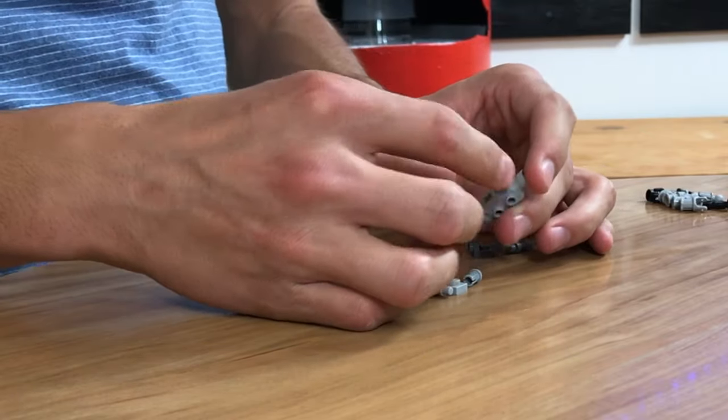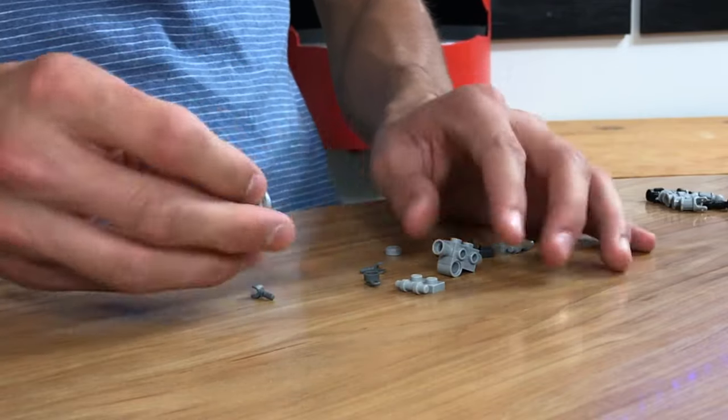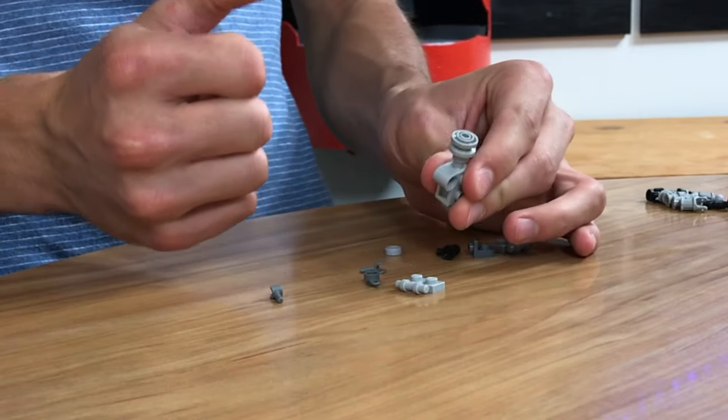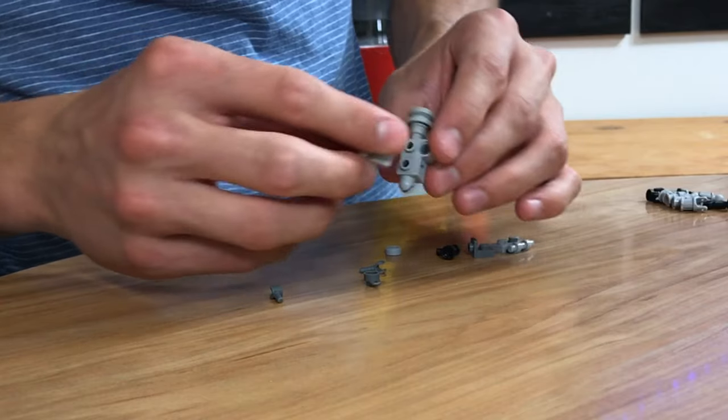I just realized this guy has a really big chest — he must work out a lot. Then we're going to take this little Lego wheel and this piece, put it in like that. And then now you have a spinning head. That's his head. It's kind of lame — we might upgrade that later. But for now, just build the base with me.